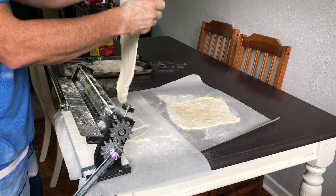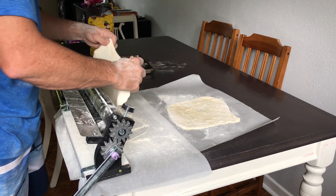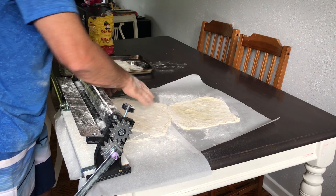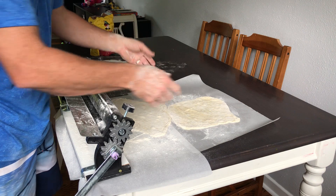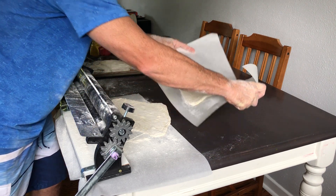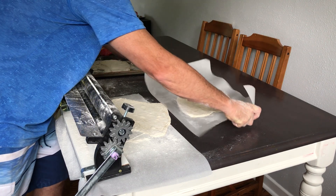It's pretty simple. And again, if you have parchment paper after the pizza dough roller, it works great because then when you're done doing the pizza through the dough roller, just get the parchment paper and take it and you can go right to your pizza stone and put it on your pizza stone.